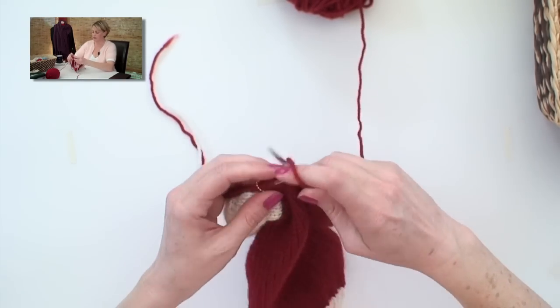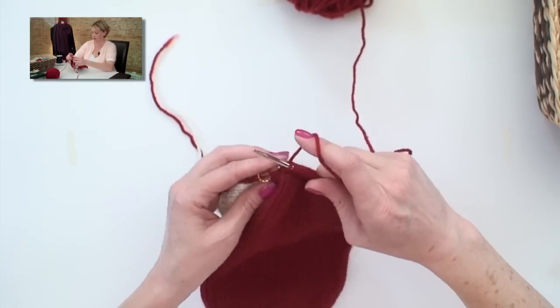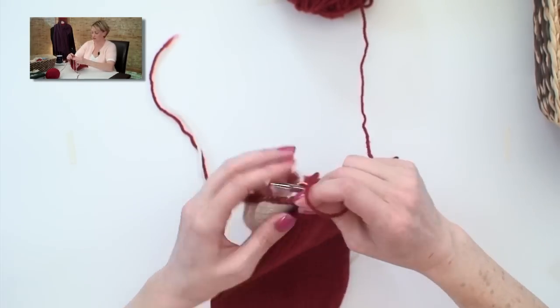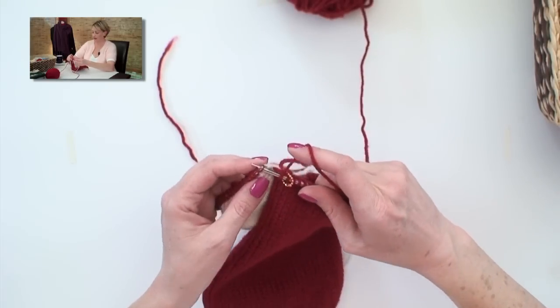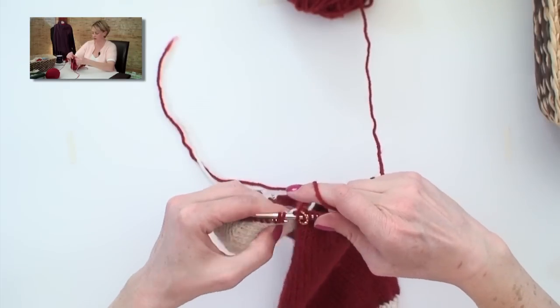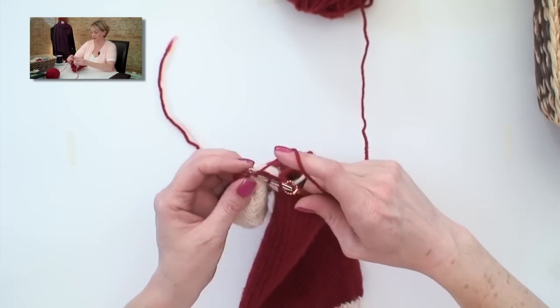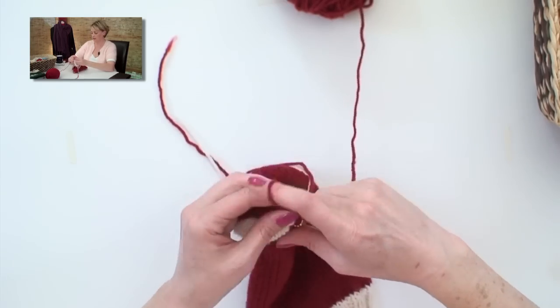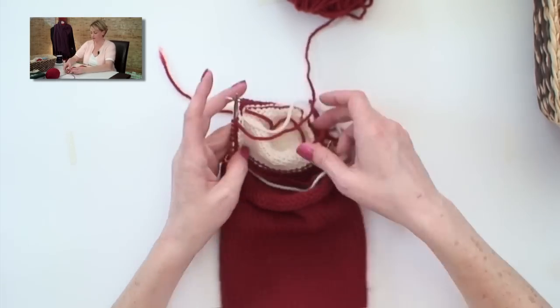We're not going to do any decreases on the instep stitches — that's why I want to get across these to show you the other side and how we decrease here. So you slip your last marker, knit a stitch, and then SSK, which is a slip, slip, knit decrease. I have a video for that if you need it explained further. The reason we're doing knit two together on one side and SSK on the other side is because those two decreases are mirror images of each other, and we want the two sides of the sock to be symmetrical.